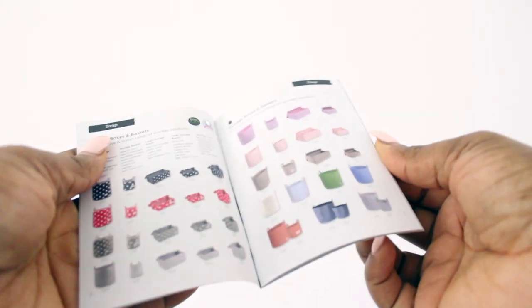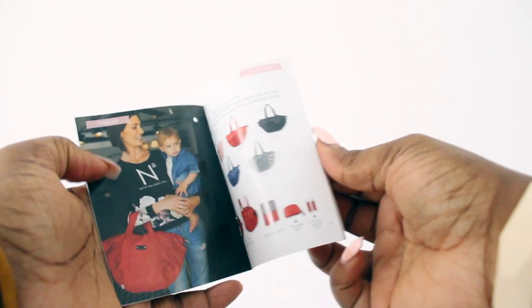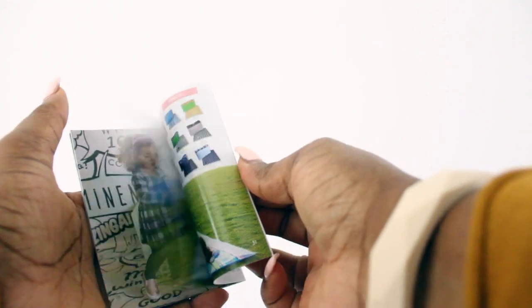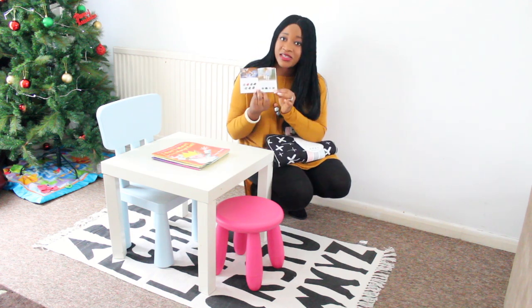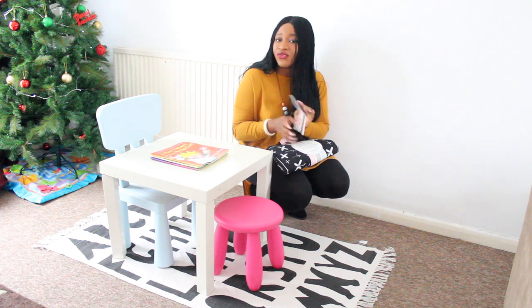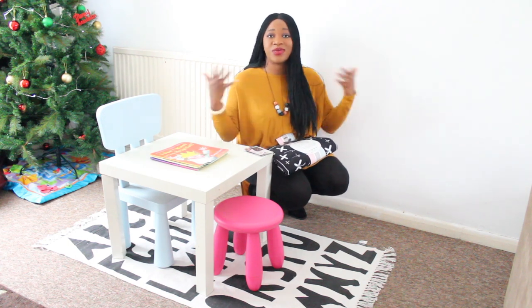They've got storage boxes and baskets, boxed gift sets — so if you want to get a framed or surprise gift for someone maybe during a baby shower, this is what you need. They've got pushchair and car seat liners just like this one, in lots of different colors — pinks, blues, and blacks — depending on what you want for your child. They've also got changing bags — I really love the Maya and Amelie changing bags — blankets, luxurious blankets, and laundry baskets. Go check them out and use code XMAS20 to get 20% off everything at Minene.